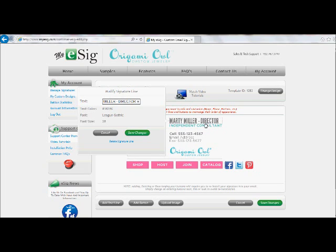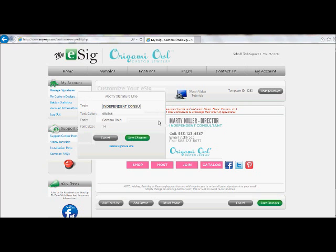The nice thing about E-Cig is that you can constantly come in here and update and change your signature. So as you climb the ranks, you can go through and put in designer, leading designer, team leader, etc., so that everybody knows where you are and how much work you've put in to building your team and getting promoted. The second line automatically populates with 'independent consultant' — but we're not consultants, we are designers, so we're going to change that. I always like to put in my designer number as well, so: independent designer. Save that line.